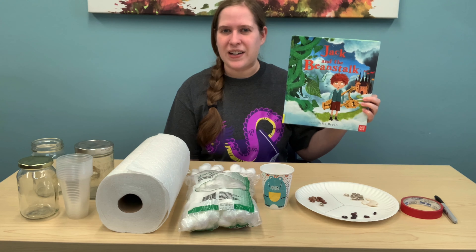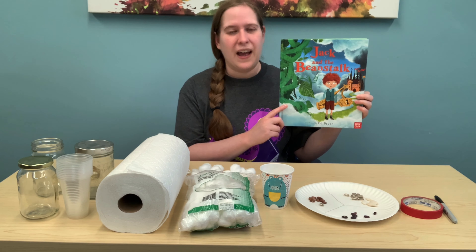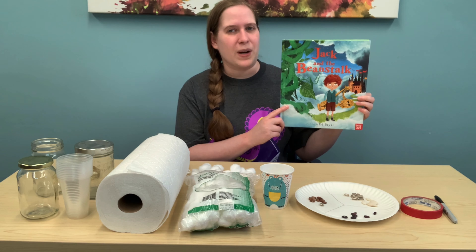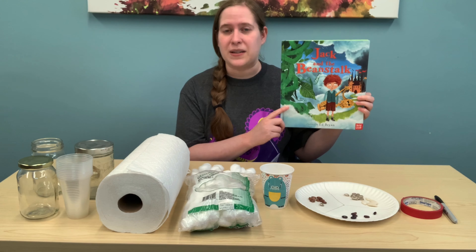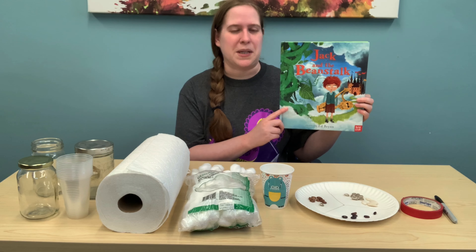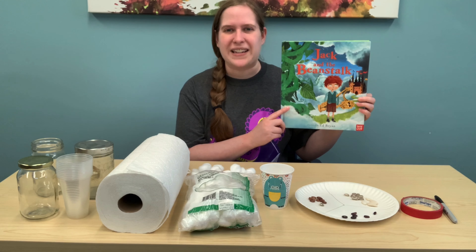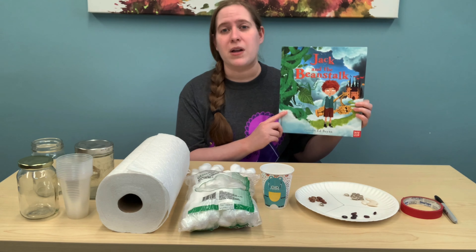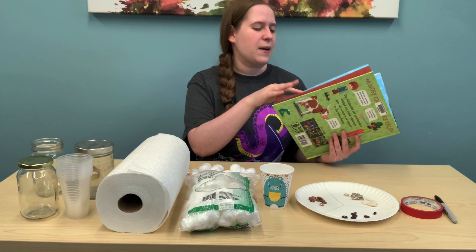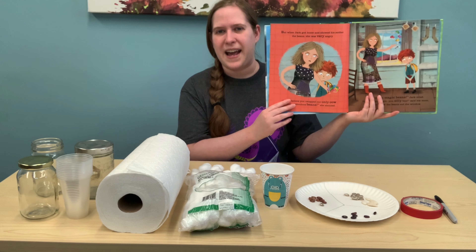Jack and the Beanstalk is a fairy tale about a boy named Jack who has a cow named Milky White that his mother tells him he needs to go to market to sell. Jack goes to the market, but before he gets there, he meets a man who tells him he has magic beans and will trade Milky White for them. Jack does the trade, but his mother is not very happy. She immediately tells him that was a terrible decision and throws the magic beans out the window.